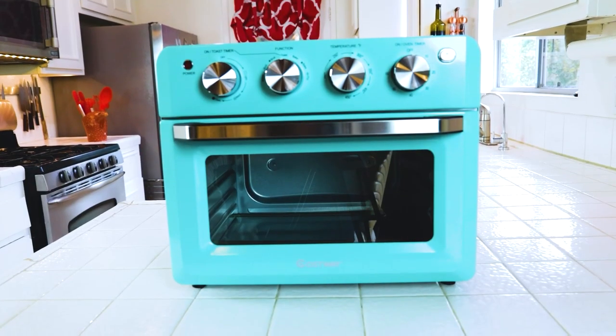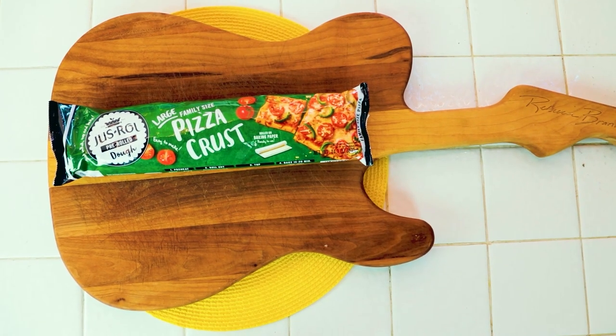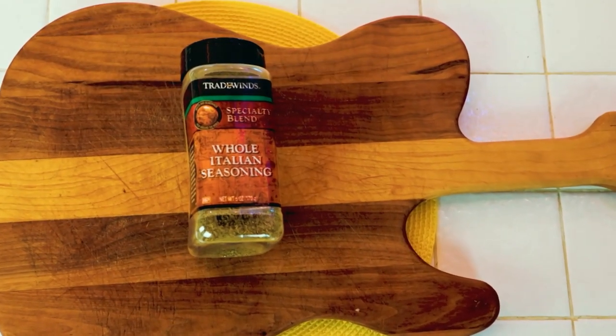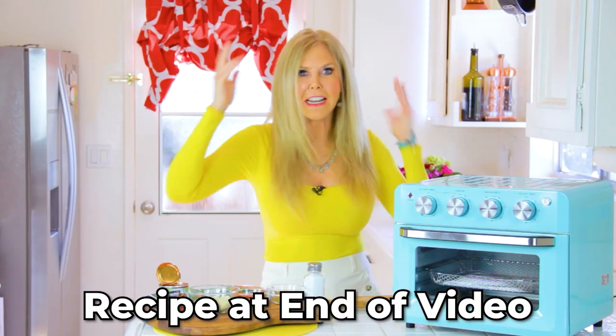I did my research. You need an air fryer — I asked Costaway to sponsor this video and they said yes. It's a 7-in-1 kitchen oven. The ingredients for the recipe are the pizza dough, tomato sauce, mozzarella cheese, pepperoni, a little Italian seasoning, and salt. The recipe is at the end of this video — fast forward and screenshot it, you'll have it forever. And so is the price breakdown.